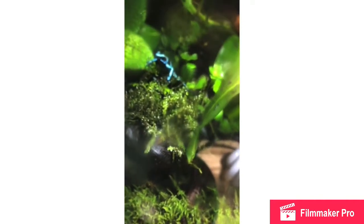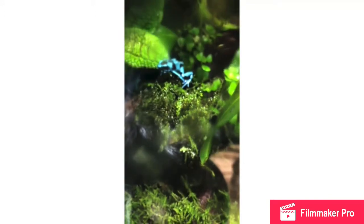Next we will be discussing tank size. For larger species like Auratus, Tinctorius, and Leucomelas, a 10-gallon is adequate for a pair — a female and a male. For a larger tank, I would recommend Leucomelas or Auratus because they do better in groups and won't kill each other if they are the same sex.